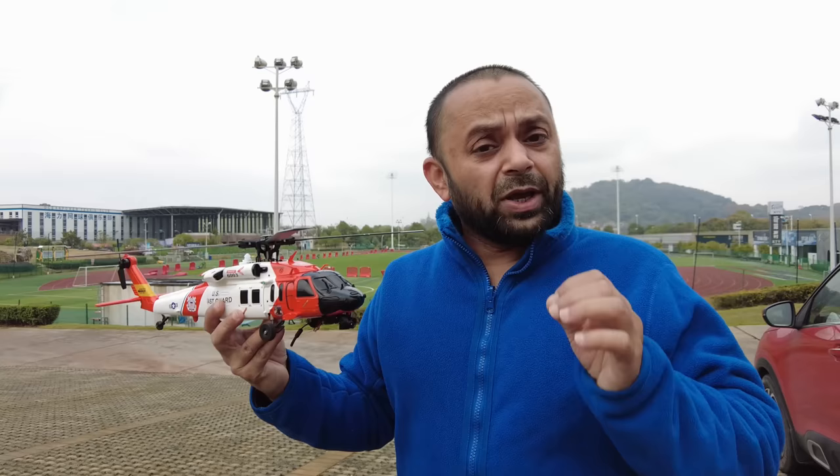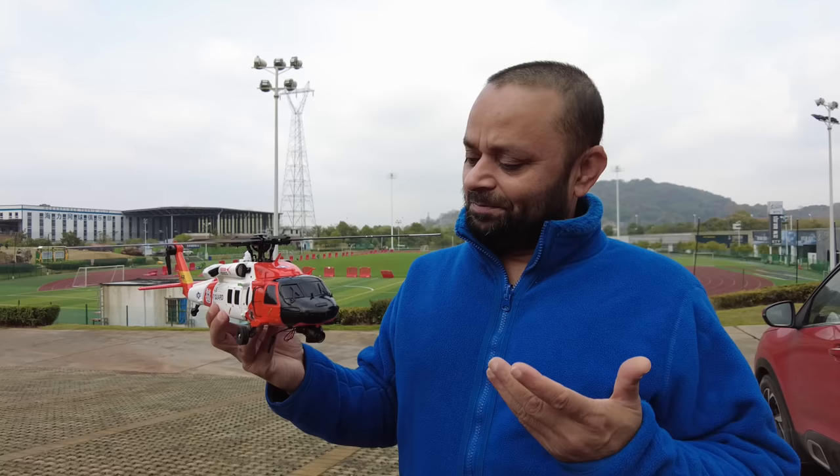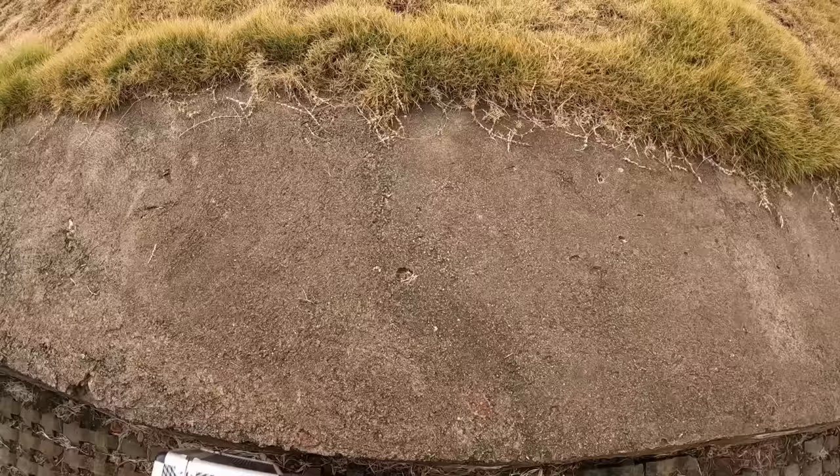Thank you very much for forwarding your questions and the tests you wanted me to perform on this helicopter. In this video outdoors I'm going to perform all those tests that you asked, and some that you didn't ask. So a lot to do - let's get to work. Grab your popcorns and coffee, sit back, relax, open the volume, and enjoy the flights and all the tests of the Yuxiang F09S.